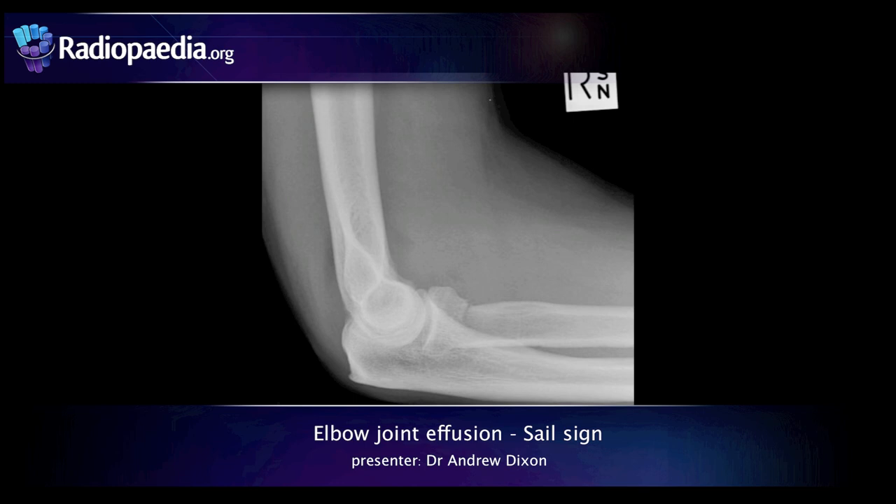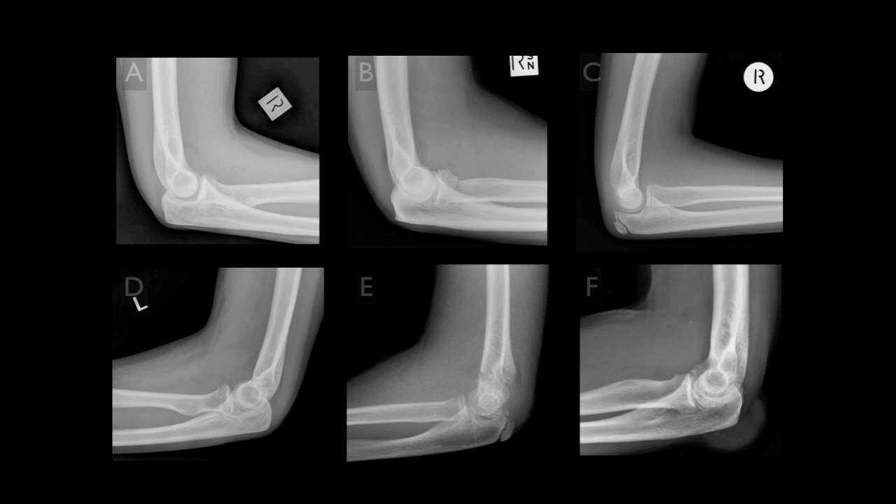Hi, I'm Dr. Andrew Dixon from radiopaedia.org, and in this tutorial we're going to learn how to recognise an elbow joint effusion on a lateral radiograph. This is an important clinical skill, particularly in the setting of trauma, where a joint effusion is almost always an indication of an elbow fracture.